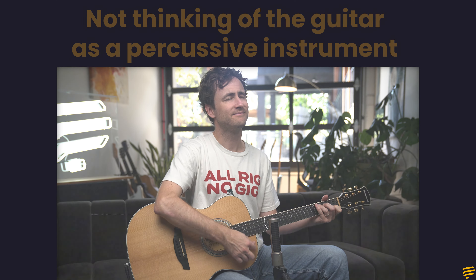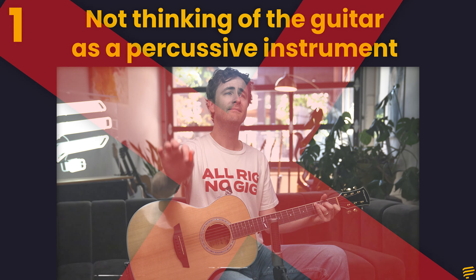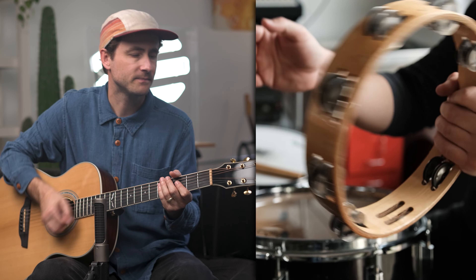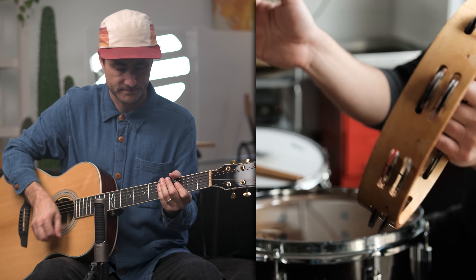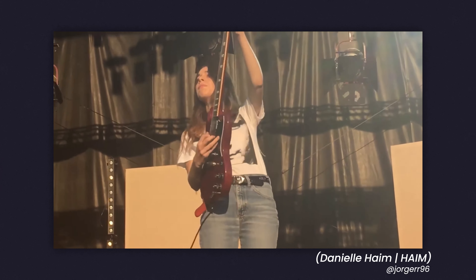The first reason is that you're probably not thinking about your guitar as a percussion instrument. The guitar is basically a fancy tambourine, and every drummer or percussionist that I've ever met that plays a little guitar is usually a groovy strumming machine and quickly becomes the coolest kid at the party.